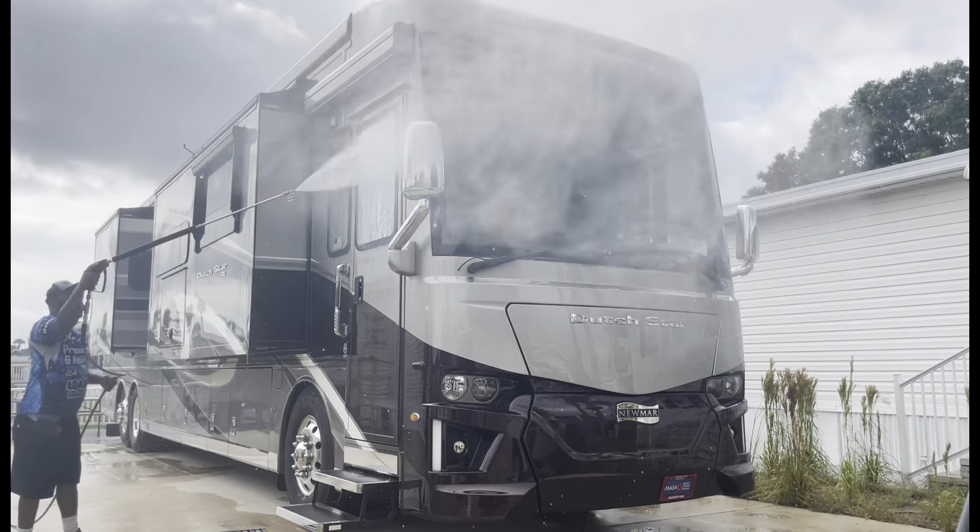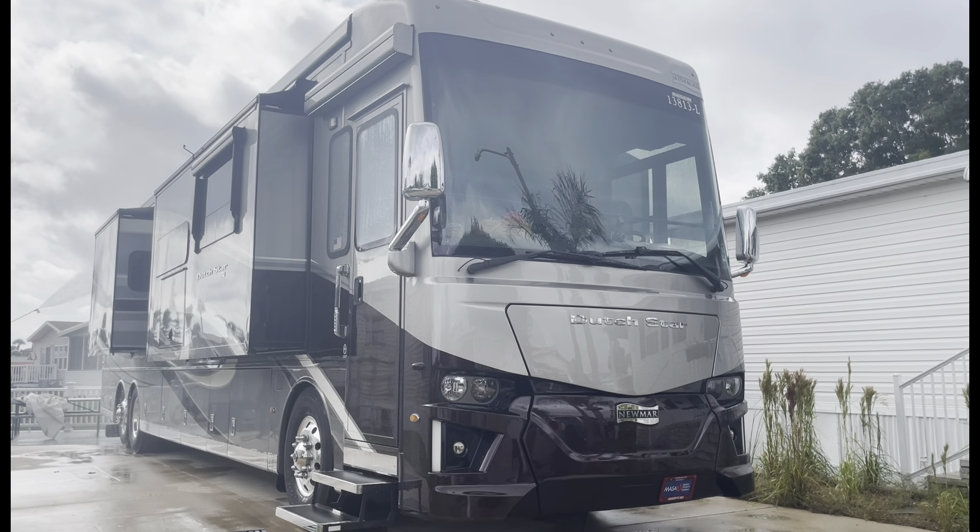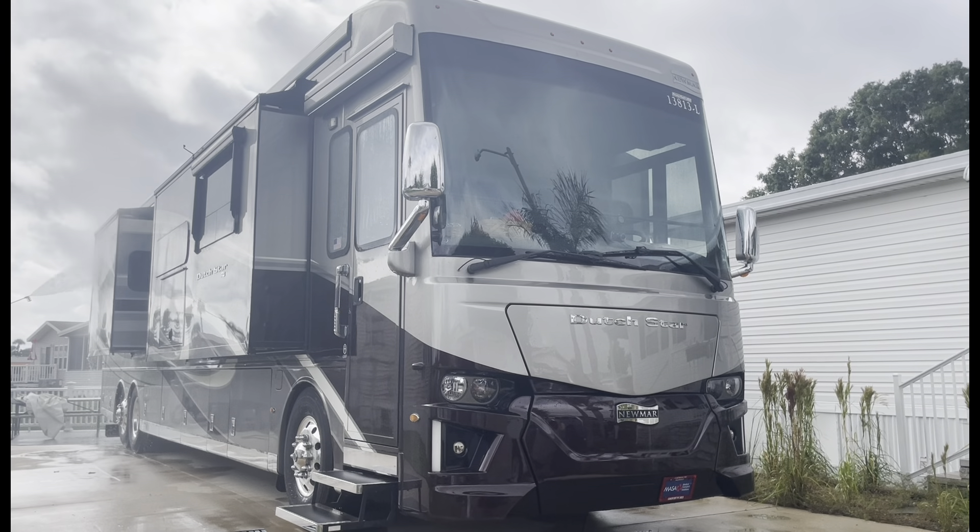Right here I'm just rinsing all the dirt, rinsing everything down real good. Then we're going to use a good foam wax soap and foam it down real good — that's going to clean it up and get it down to his original paint. Then we're going to be doing a spray wax on this one. Y'all stay tuned. We're going to give y'all this video from beginning to end. It's going to be a good one.